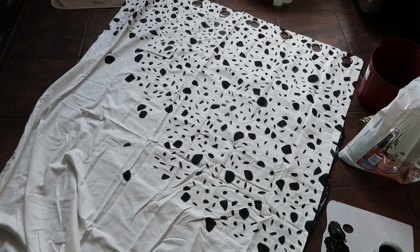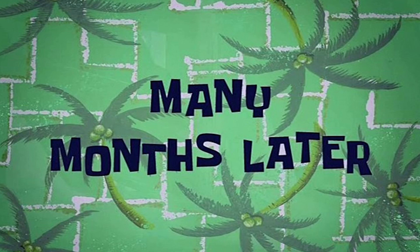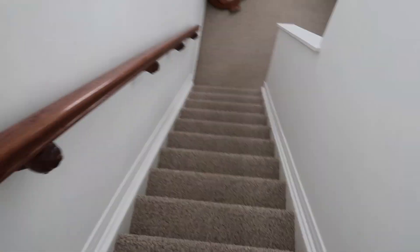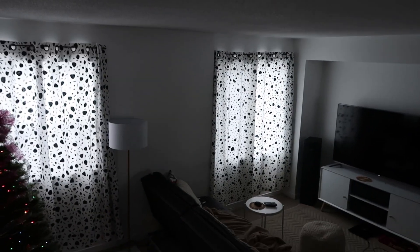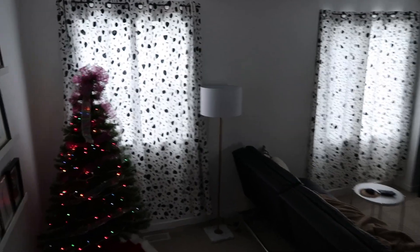Bam! Guys, the curtains are finally done! Oh my lord — and it's freaking Christmas. Okay, it's still technically November. I'm coming at you roughly four months later — no, these curtains did not take four months, but they did take a very long time.